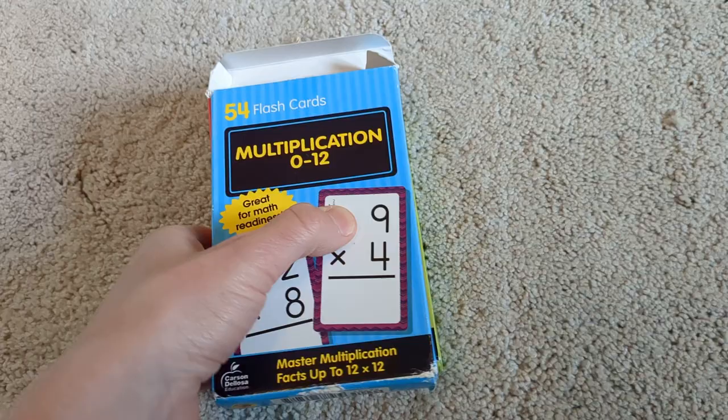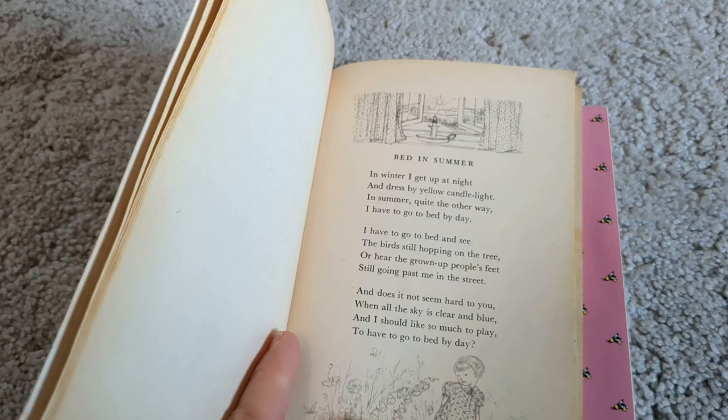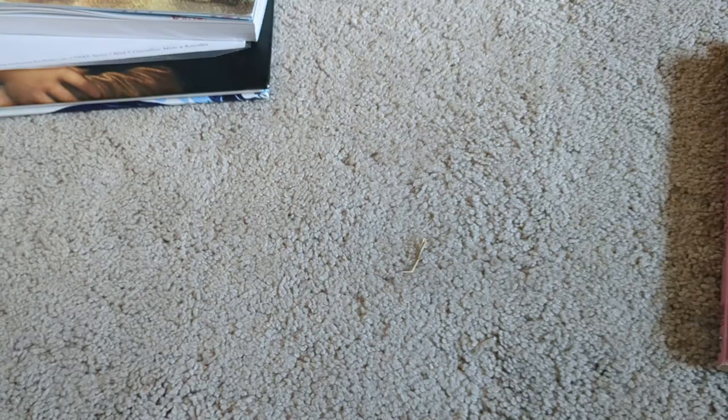And then we will do calendar practice and poetry every day. All I'm doing with poetry is we read one poem — that's it. We can talk about it, we can laugh about it. I'm not doing an in-depth study at all, but we are just going to read one poem a day. It'll take about two minutes, just something fun. I have the Winnie the Pooh author and Robert Louis Stevenson book, and we will work our way through those. If I run out, I'll get something else from the library.